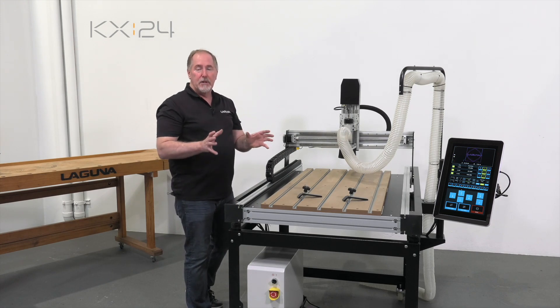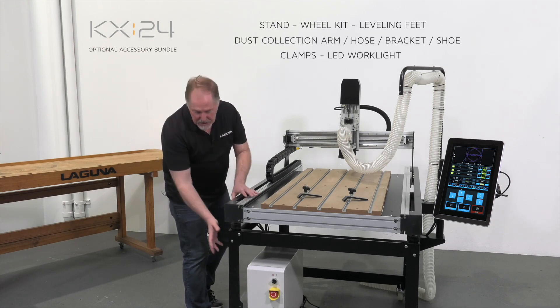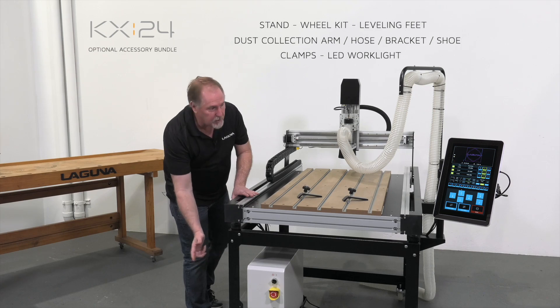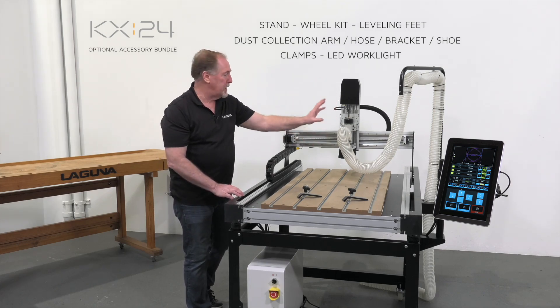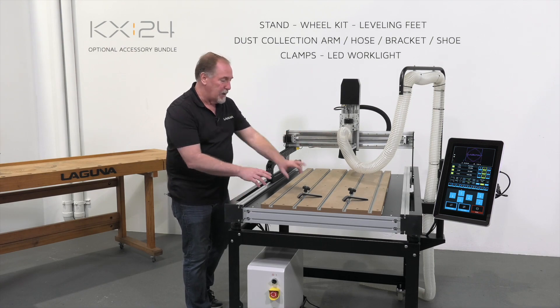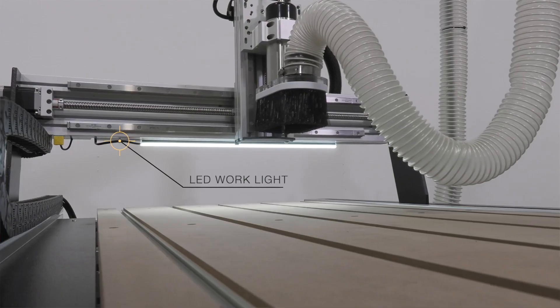When you order the optional accessory bundle, you'll get the stand, the wheel kit, the leveling feet, the overhead dust collection arm with hose and bracket, as well as this clamp set and the LED work light.